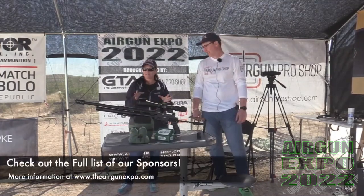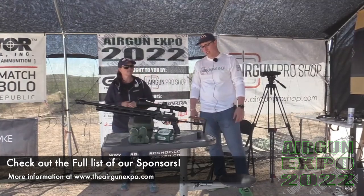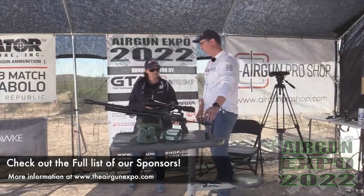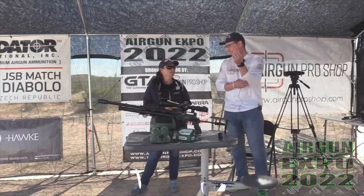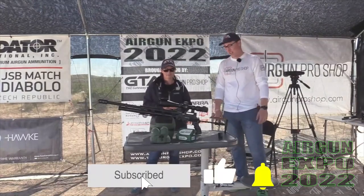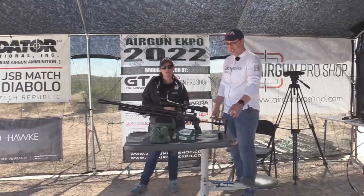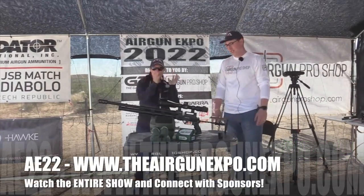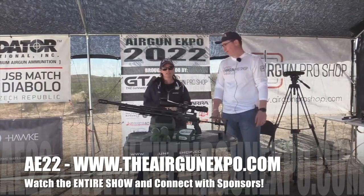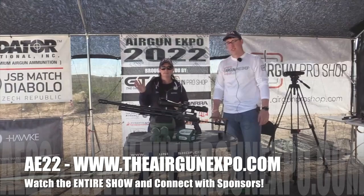Yeah, I really like the gun and the scope — both of them are super awesome, a great pair. But if you do decock it, make sure you remove the mag. You don't want to accidentally load another round. Thank you all so much for watching. Don't forget to check out theairgunexpo.com to check out all of our sponsors. We've got another live coming up pretty soon, so stay tuned. Bye.